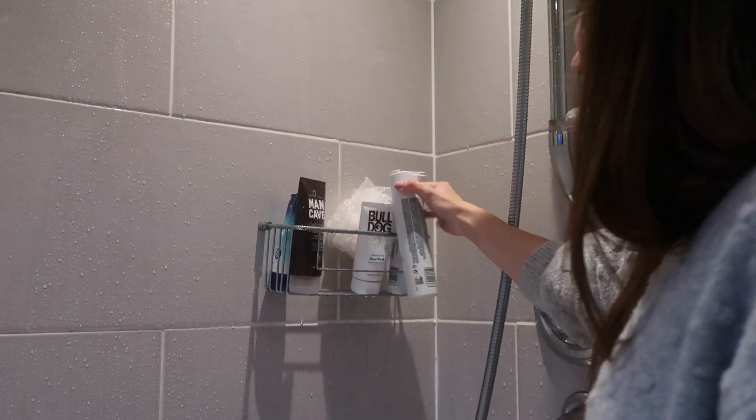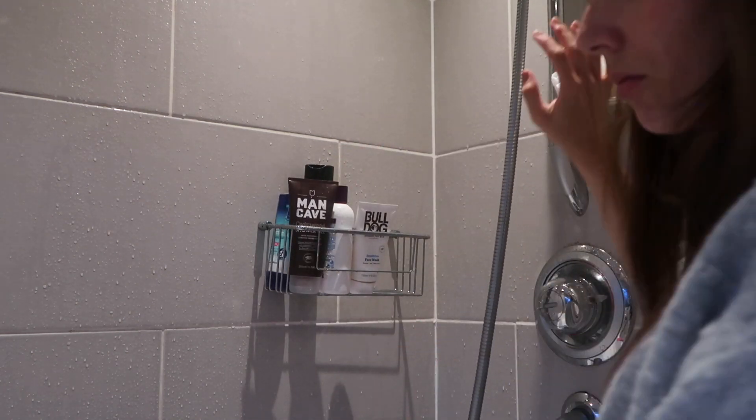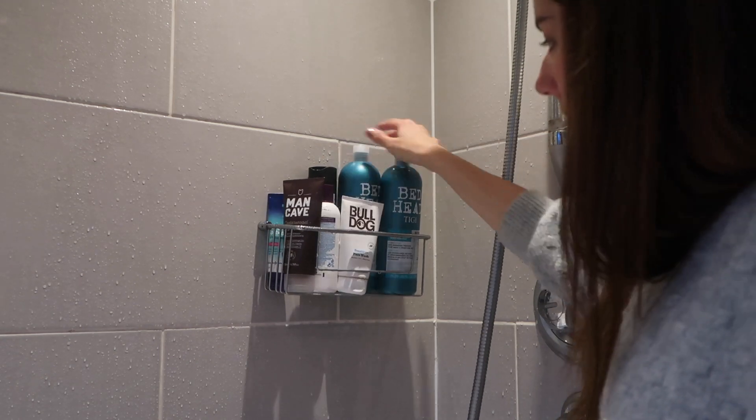Now I'm changing up the shower gels, shampoos, and everything we have sitting out because we're both using different products and it's just become a bit messy. I'm putting in my new shampoo and conditioner and just making sure everything out is something we're actually using every day.